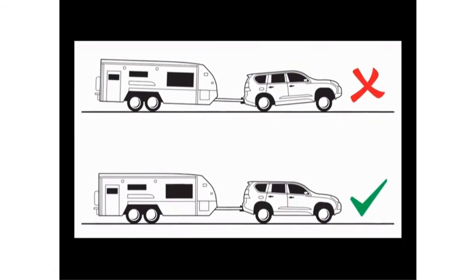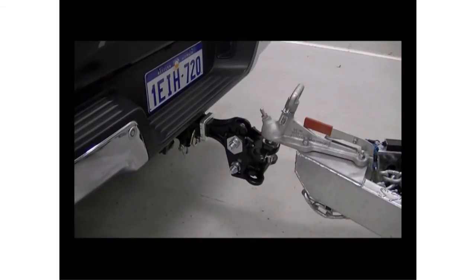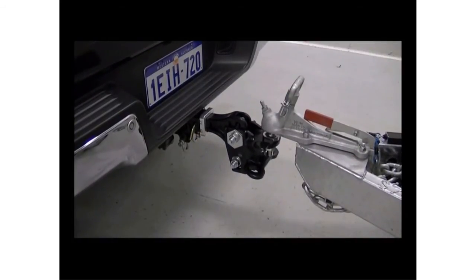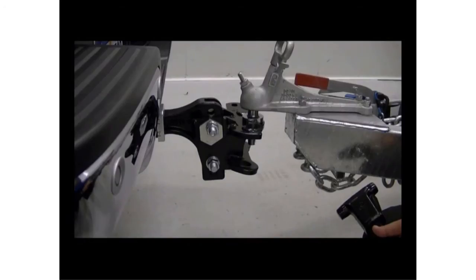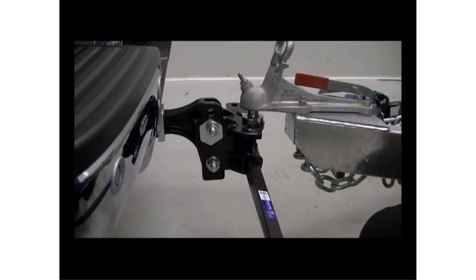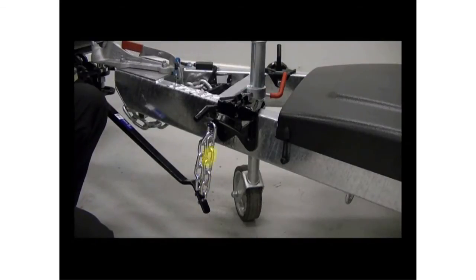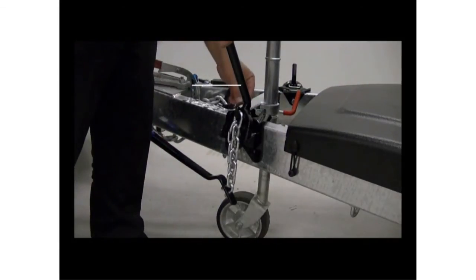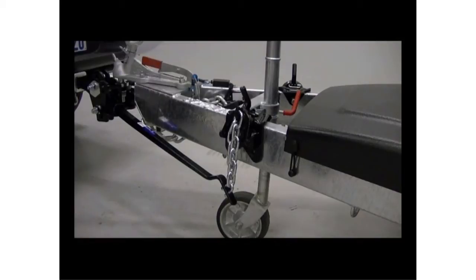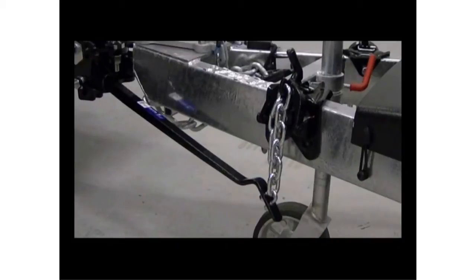This is usually a process of trial and error. To make connecting the spring bars easier, use the jockey wheel to raise the caravan A-frame slightly higher than the level position. This will lift the rear of the tow vehicle and make hooking up much easier. Place the spring bars into the ball mount head and attach the connecting chains to the hooks on the snap-up brackets. Do this for both spring bars, making sure you use the same number of working links. We recommend you start with five or six working links. Using the snap-up handle, lever the snap-up brackets into place and attach the safety pins. Be careful not to place too much strain on the spring bars at this stage, although they do need to be firmly in position.